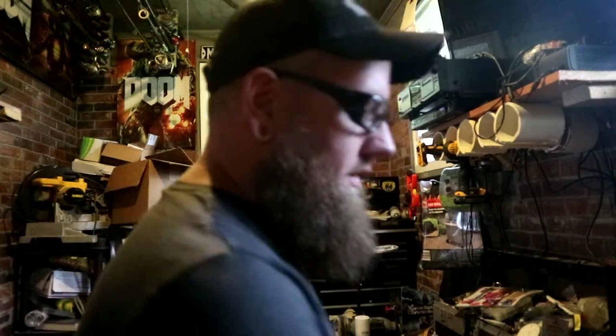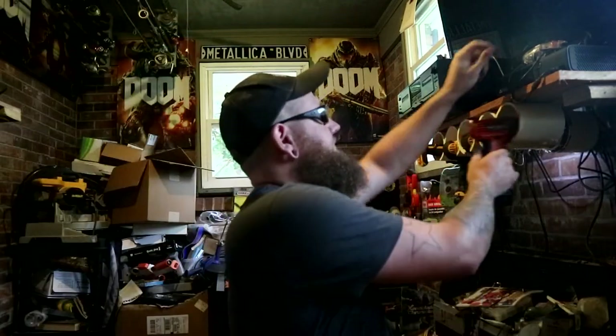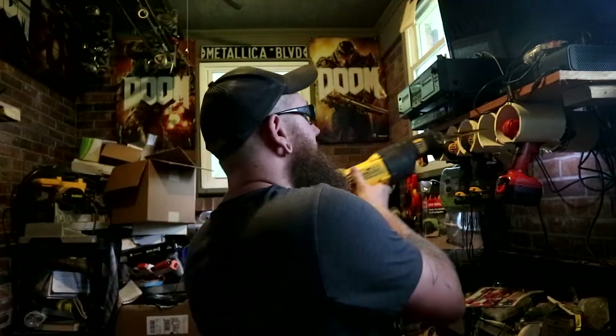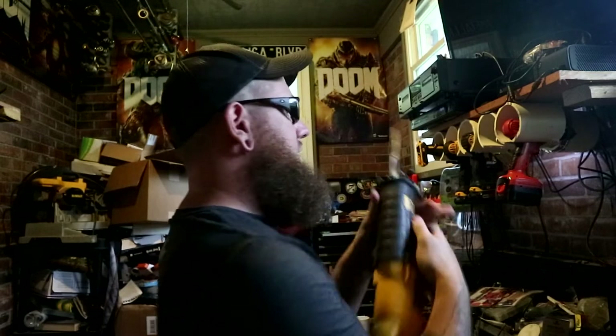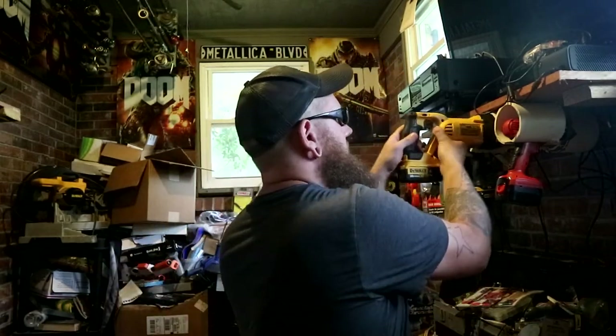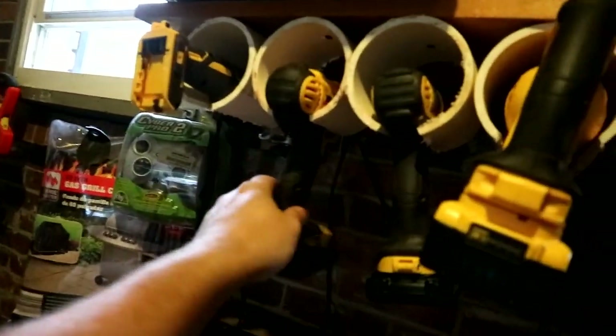That is really simple. This was a five-minute section — so within five minutes we made a tool holder. You could do this better than me; I just rough cut it and go. But there is my little tool holder section — up out of the way, easy to grab. DIY free tool holder — hope you guys enjoyed this.